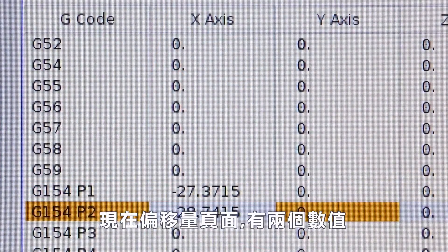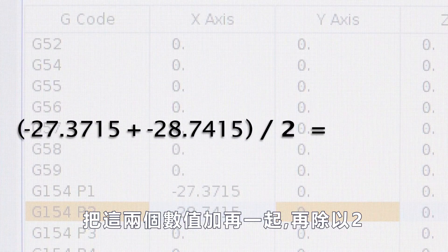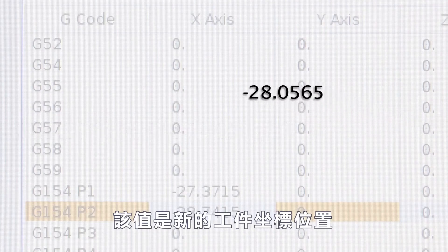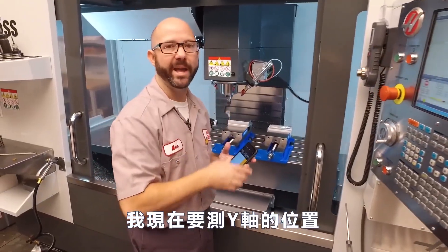I now have two values on my offset page. I'm gonna add those two values together and divide by two. That new value is the machine coordinate position directly above the edge of my part — my G54 X value. I'm gonna go ahead and sweep the Y-axis edge now.